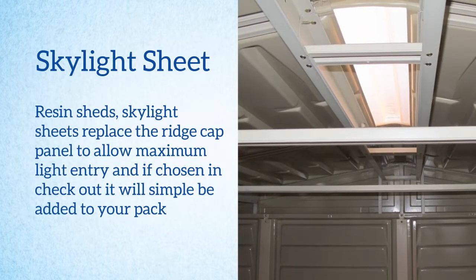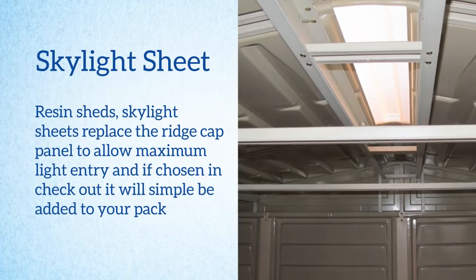In our resin sheds the skylight sheet replaces the ridge cap panel to allow maximum light entry, and if it is chosen on checkout it will simply be added to your pack.